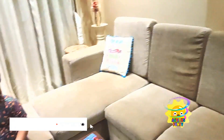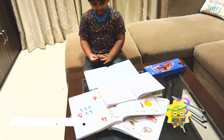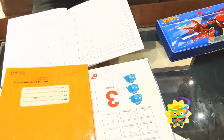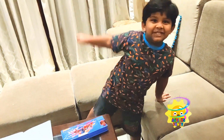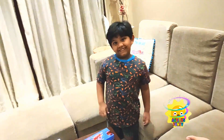Daddy, are you done? Adit, are you done studying? So let's have some dinner — I'm really hungry. Let's clean up all your books and pencils. But Adit wants to do an experiment with pencils, so late at night. Okay, what's the experiment you want to do?